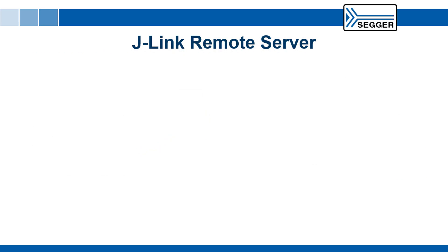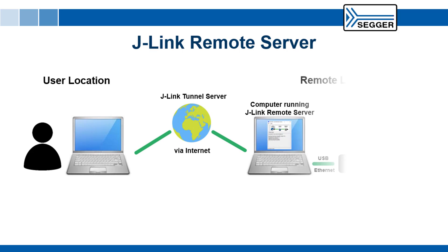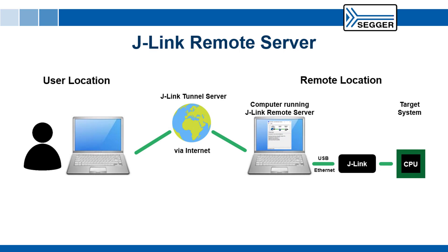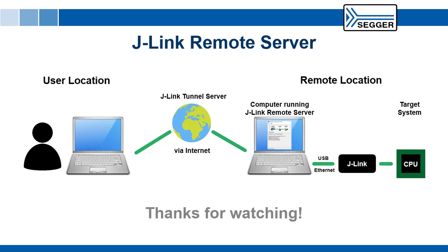This video showed you how you can use J-Link Remote Server to make SEGGER J-Link, J-Trace, or Flasher accessible from anywhere in the world. For more information, please visit us at www.segger.com/remote-server. Thanks for watching!